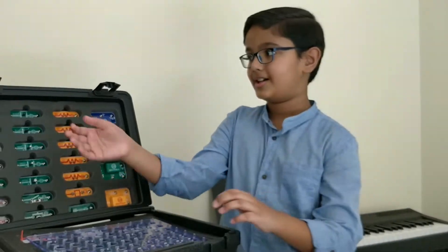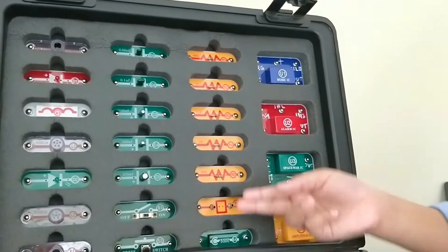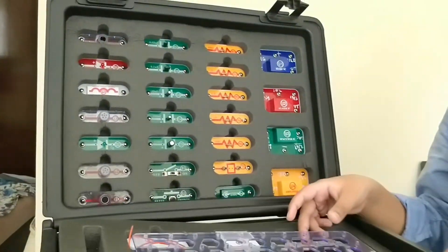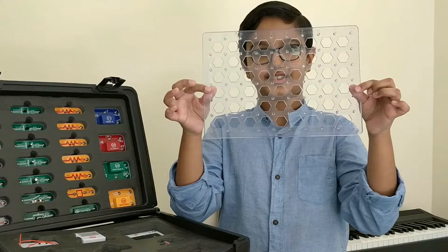We also have these components like capacitors, switches, resistors, a two-string socket and integrated circuits. Here we also have a base on which you can build your various circuits.